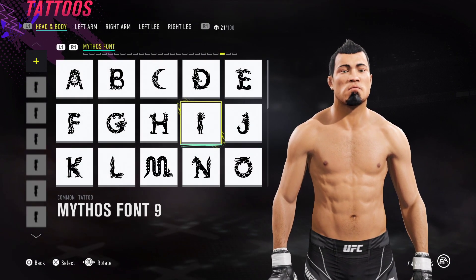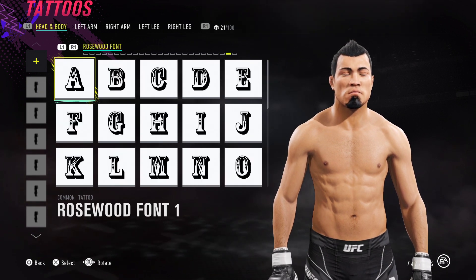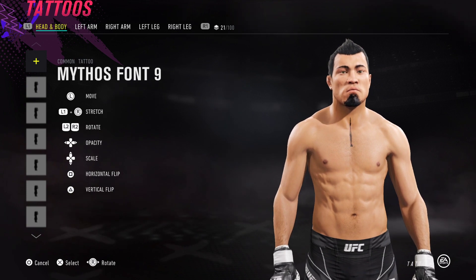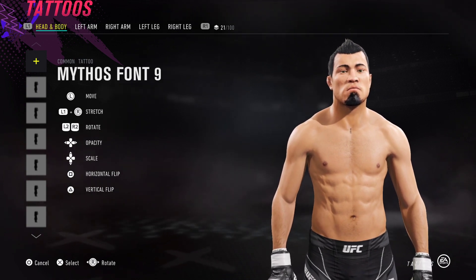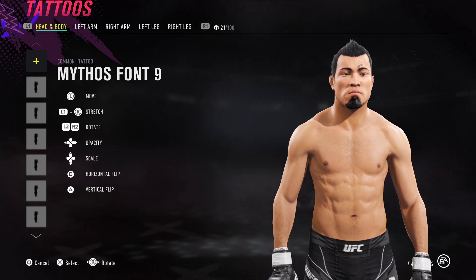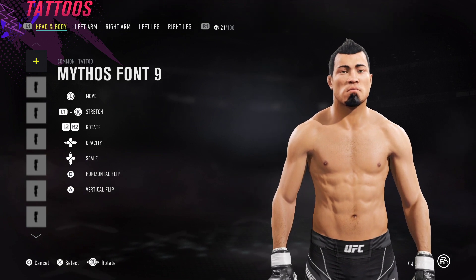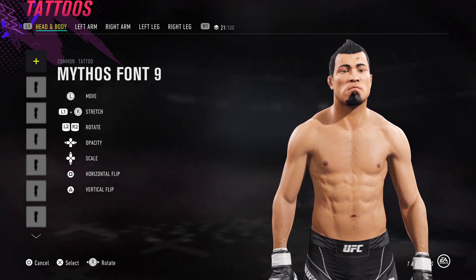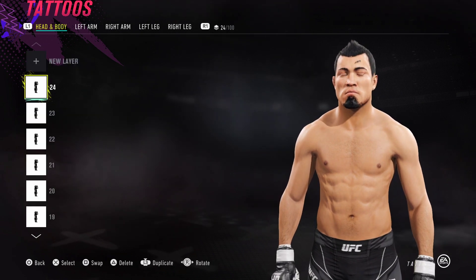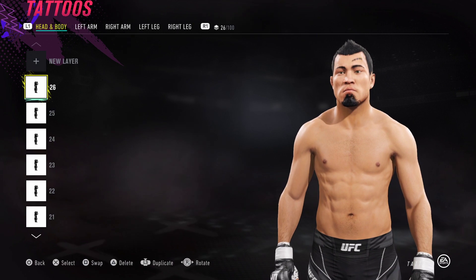Basically it's just a case of resizing and making copies. What you do is go to new layer, scroll across by pressing L1, and get to Mythos Font — grab that, hold L1 right stick left, L1 right stick down, and that's roughly the size you want to work with. Just adjust it — keep holding L1 down and keep adjusting it until you get to the right size. Then you're just going to start layering it: press left stick in, layer another one, left stick in, layer another one — imagine doing this further down.